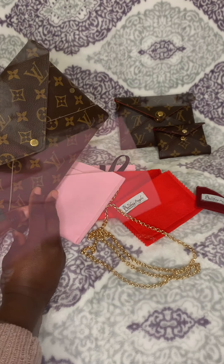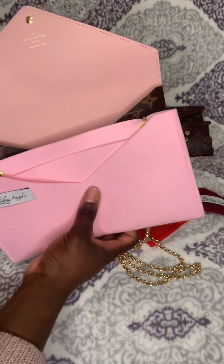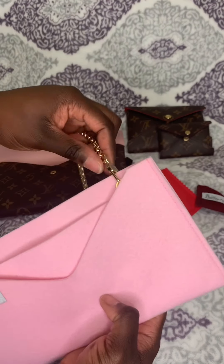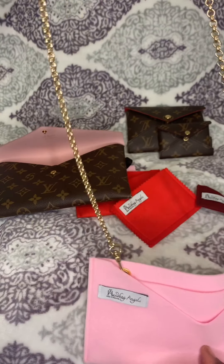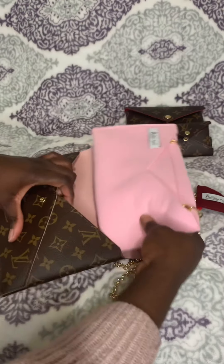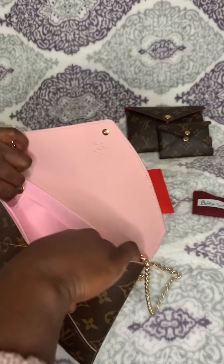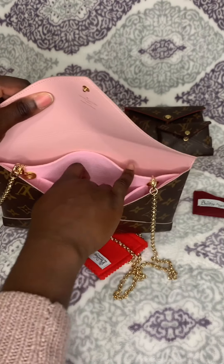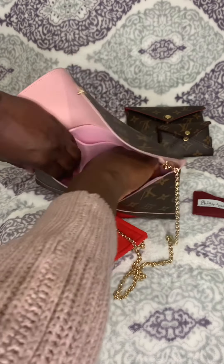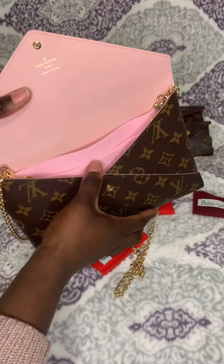I got the larger sized pouch in the same color, or as close as possible to the color of the larger pouch, and I attached the chain to it. Let's see if it fits — and it fits perfectly! It even comes with a slot so you can put whatever knickknacks you want in it. This is a really great way to protect the leather inside.